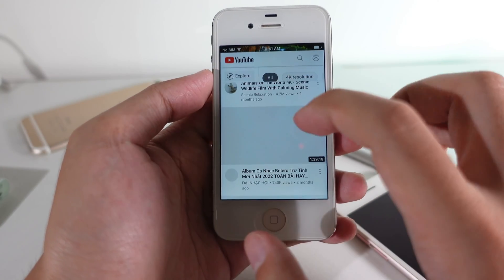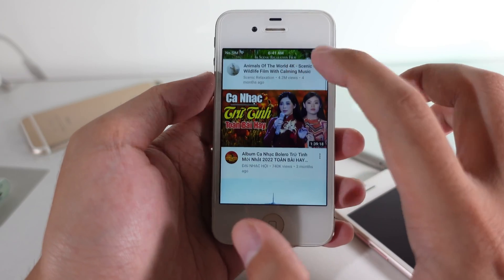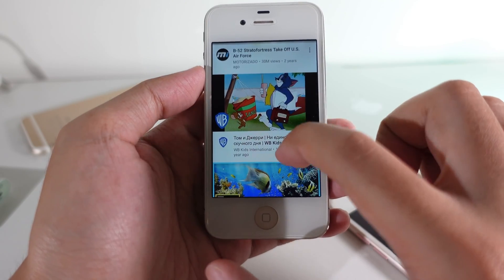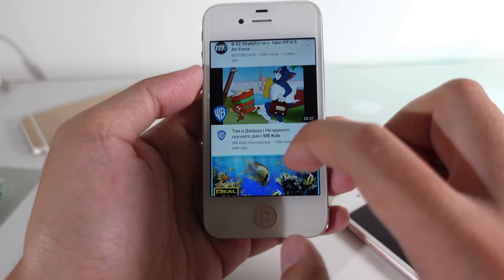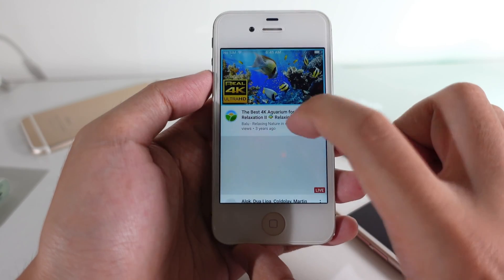Let me show you how it works. It is kind of laggy and can get stuck sometimes, because iOS 9 has already slowed down the iPhone 4S. So you need to be patient in order to watch the videos you like, and sometimes I have to quit and reopen the app.